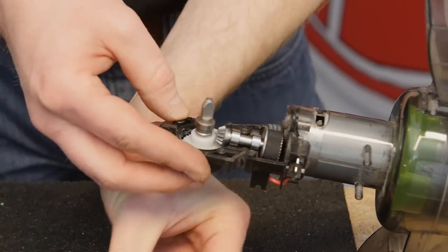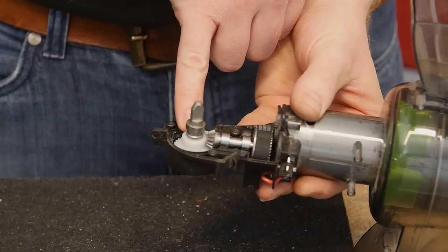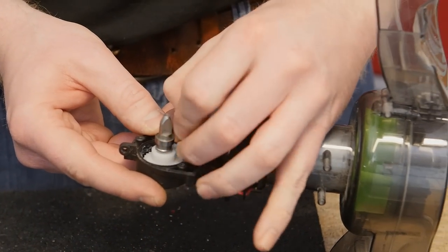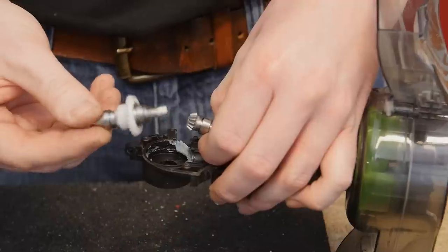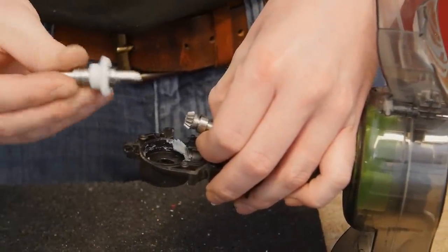With half of the gear assembly cover taken off, we can see the assembly inside. Just lift up the metal shaft to take out the nylon and metal gear assembly, then grab your new one and pop it into place.